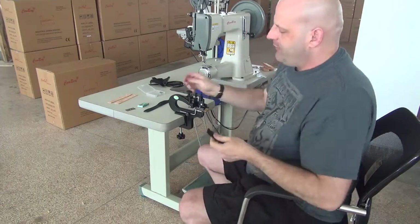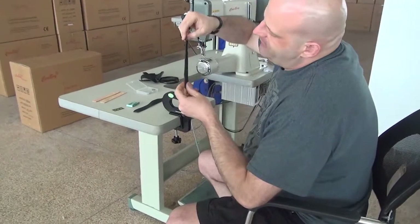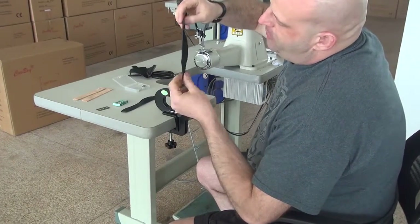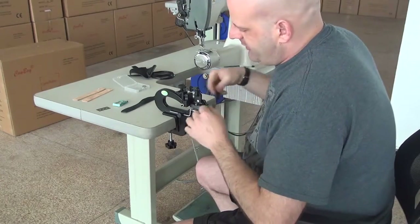That's what this machine is ideal for. I'm going to go ahead and demonstrate this machine. We've got a piece of three to four ounce upholstery leather — it's pretty heavy — that we're going to use.